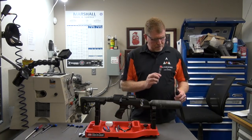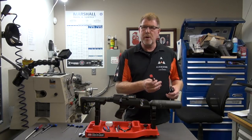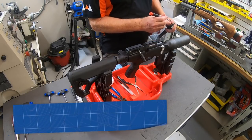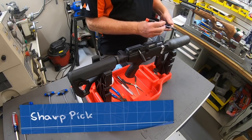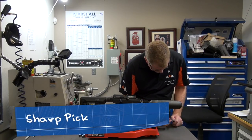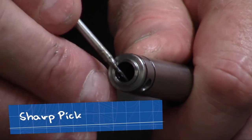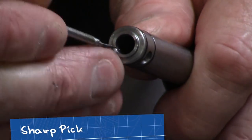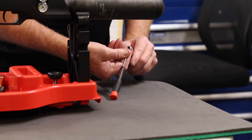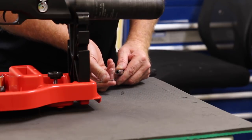We're going to go ahead and remove the O-ring and then replace it to show you how easy it is. We're replacing both the inside and the outside O-rings. Take a sharp pick and if you get it just right — it can be tough to get out — you can work it out like so.